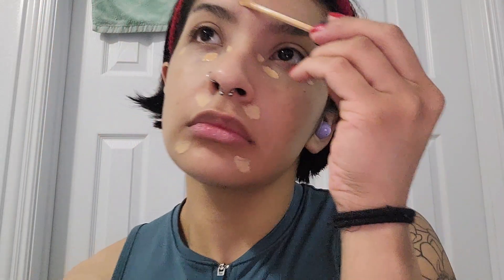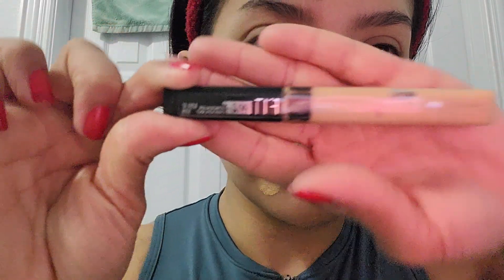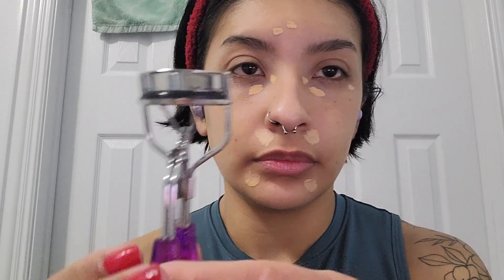Here I'm going in with my Maybelline Fit Me Concealer. I usually just like to go under my eyes and around my mouth — typically those tend to be the darker spots on my face. Just the center of my face. If I have any pimples or blemishes like I do there on my forehead, I just like to cover those up a little bit. Usually I don't tend to have anything on the sides of my face, so I keep the concealer concentrated in the middle. That concealer has been my favorite for a long, long time — I love it so much.